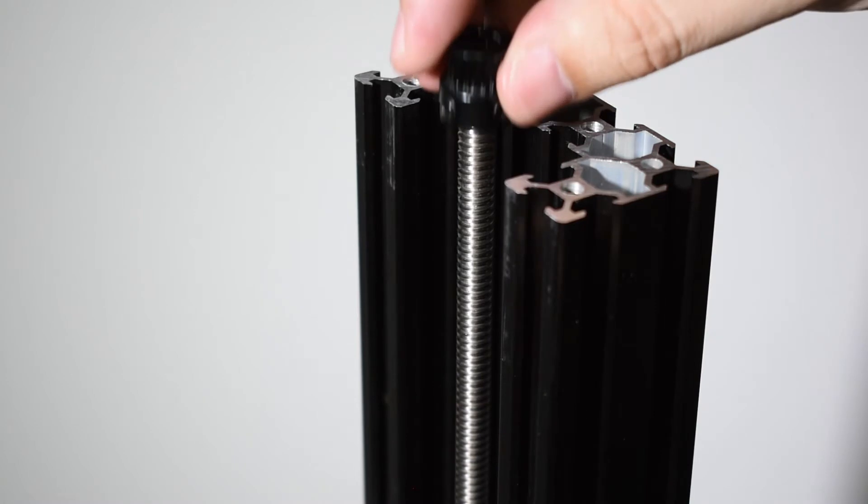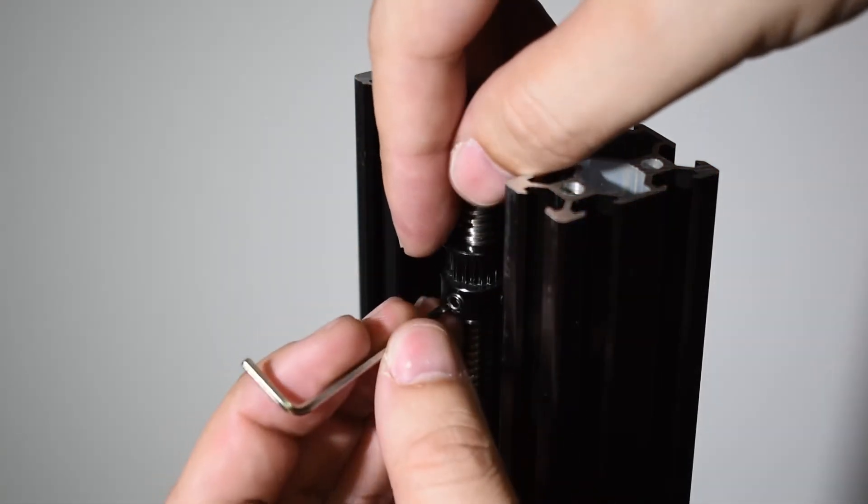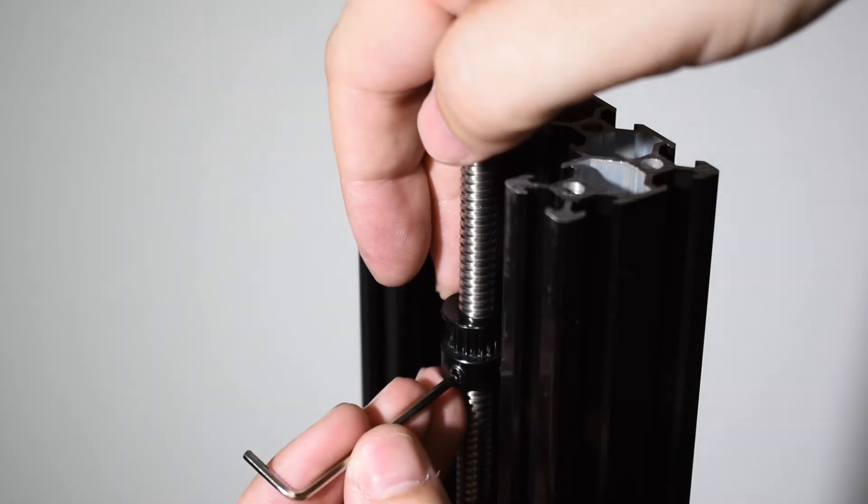So now we will start by placing the top pulleys. Just slide them in. Do not worry about the position just yet.